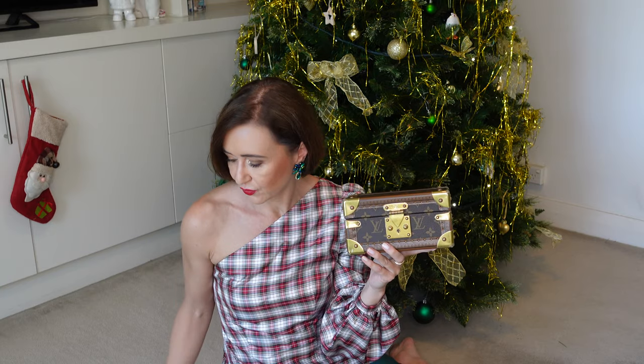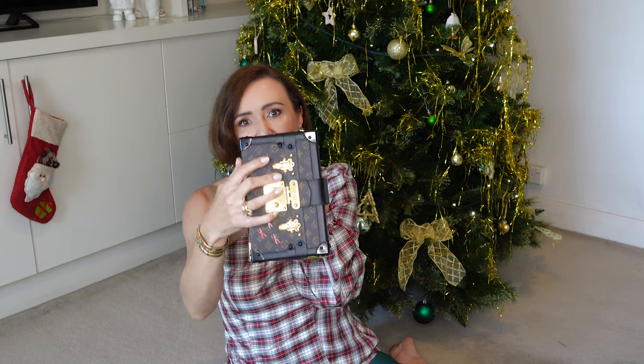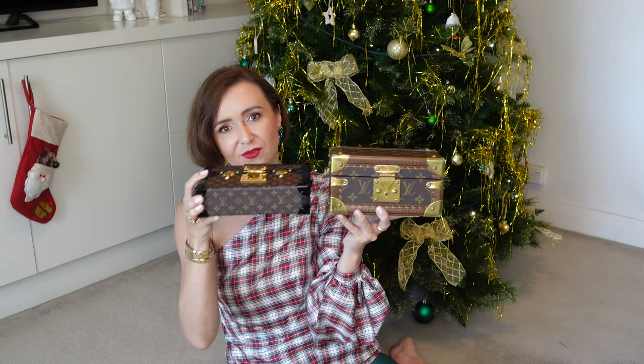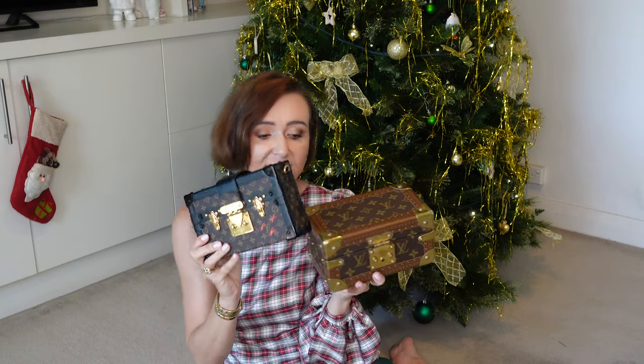I brought my Petit Malle to compare it. It's the hard-sided bag that Louis Vuitton created, putting all their history into it — that's why I love it so much. If you compare them, the length and the width are the same; the trunk can actually fit inside the Petit Malle height-wise. Otherwise they are very, very similar. The color hardware on this one is black and on the other it's brown, so they look a little different.